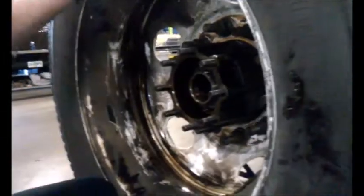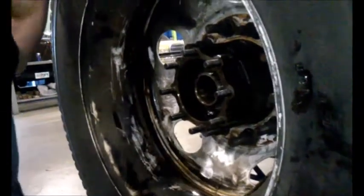Now the procedure for this: cranking it down that much tightened or seated the wheel bearing in as far as it needs to go. As you can see right now the wheel is tight, so that's obviously not going to work that way, so you have to back it off.